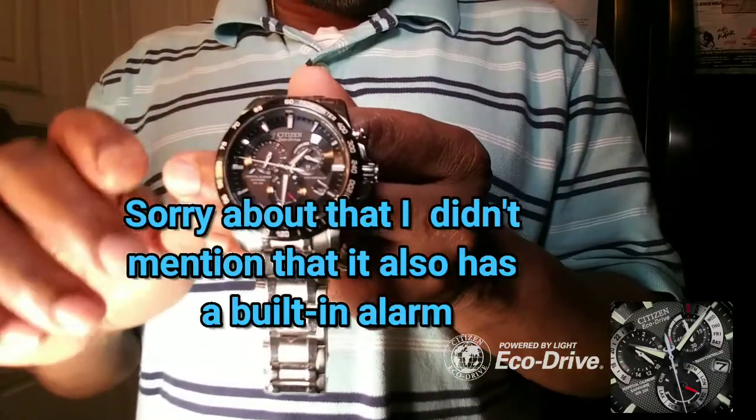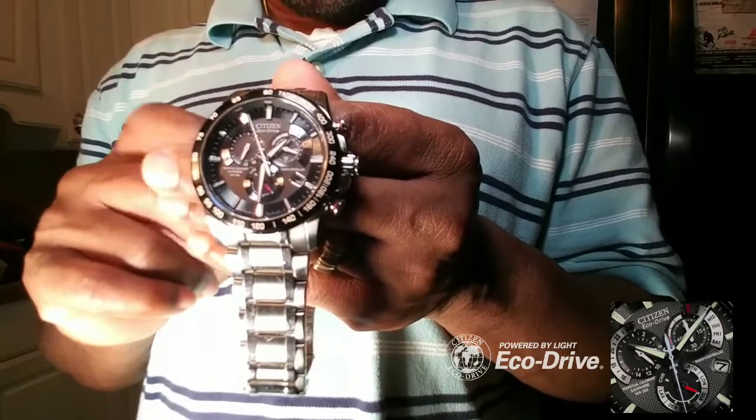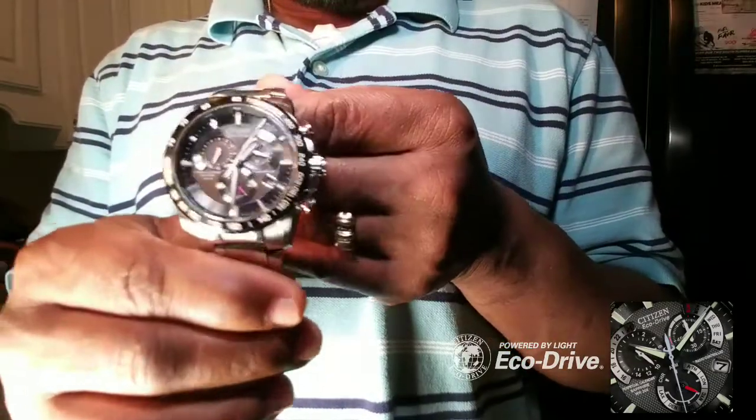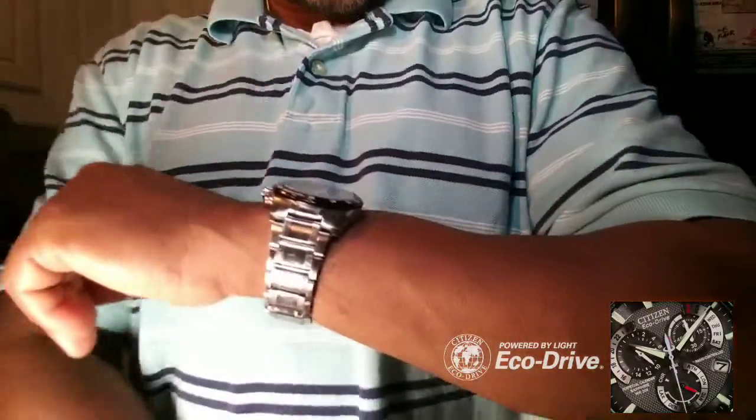The link will be in the description box. I love you guys, thank you for watching. Get you one — this is the Citizen Eco, the Eco Quartz, Citizen's ECO watch. They're fun, take a look at it. There you have it, it's beautiful, and it keeps good time. Remember, the link to set it will be in the description box, and if you want to purchase a watch like this — I got this as an anniversary gift, it's not a cheap watch, a great timepiece — go ahead and cop yourself one. If you want to learn how to set yours, look at the link in the description box. I love you guys, y'all take care, and thank you for watching.